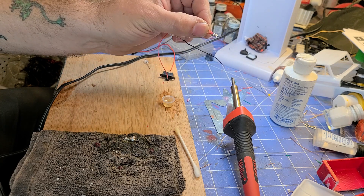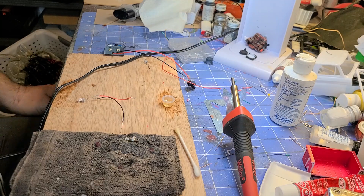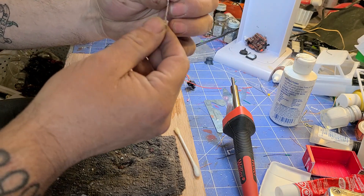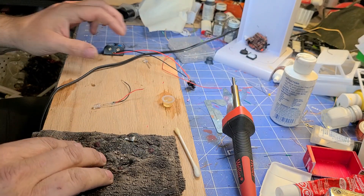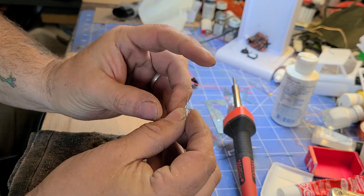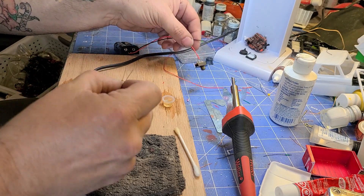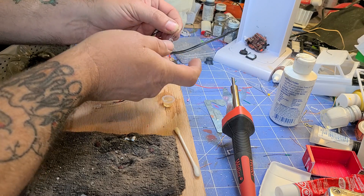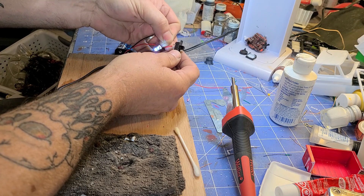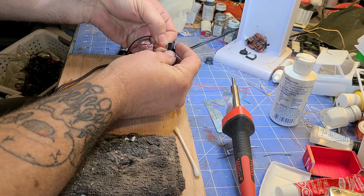If you decide you don't like it soldered together, you can get it hot again and then separate it. So now we're going to build a circuit. On an LED, the long pin is your positive — I always bend it out. So we could ground this one and touch it to my power; I can wire it like that, or I can wire it like this and turn it off.